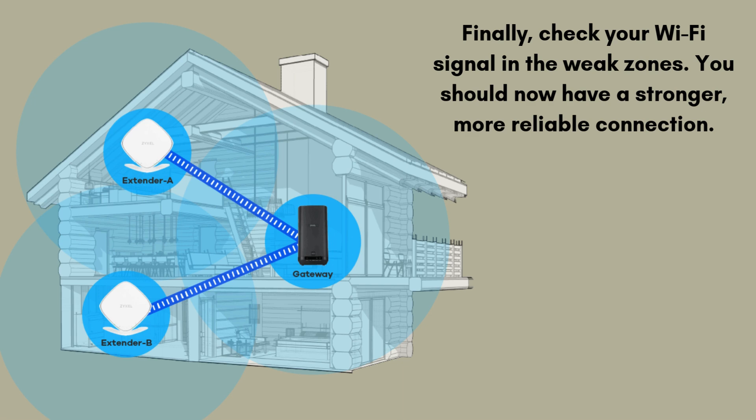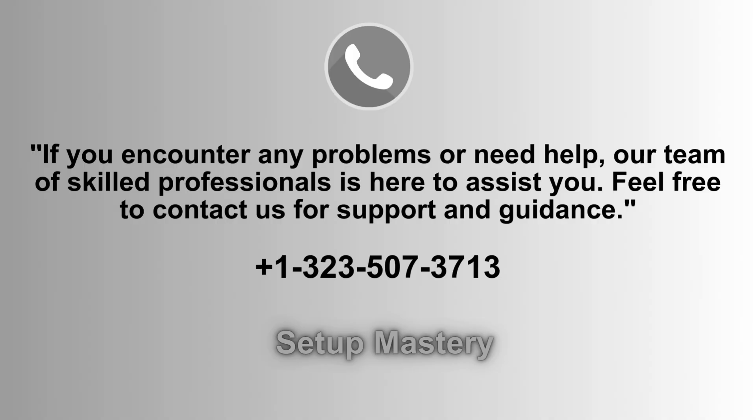Finally, test the connection by going to the area with previously weak Wi-Fi coverage and checking the signal strength. You should now notice a significant improvement, with a stronger and more stable connection, ensuring better performance and seamless browsing throughout the area.